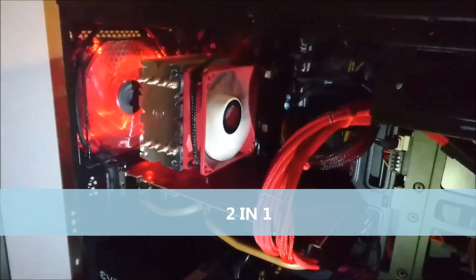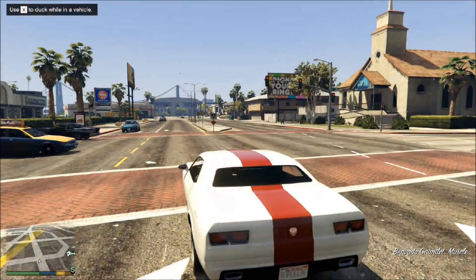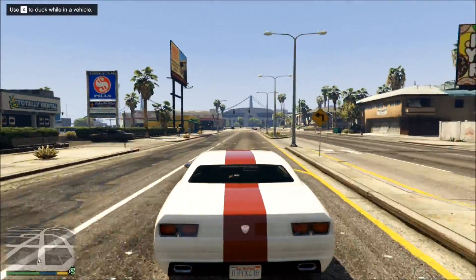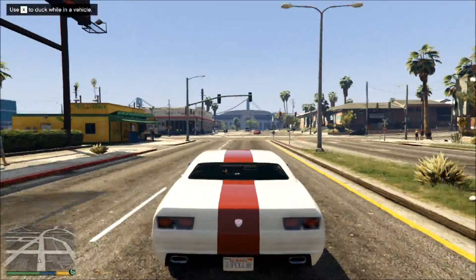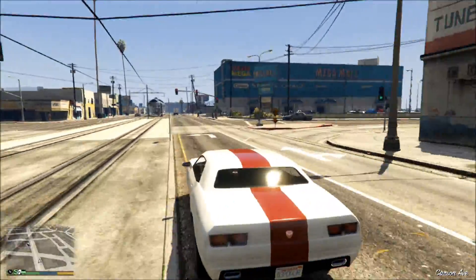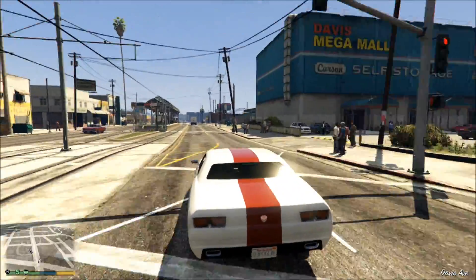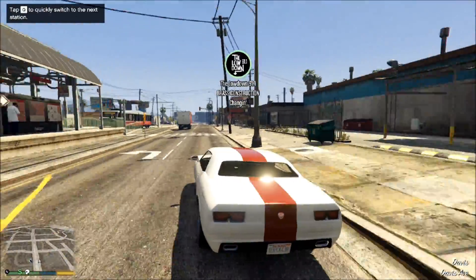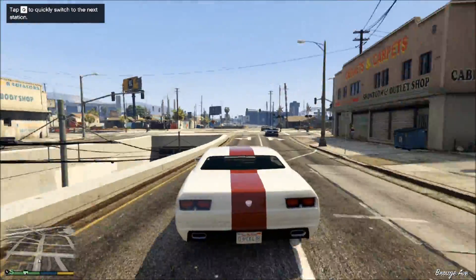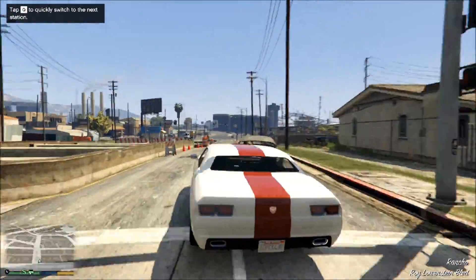So what we're going to do today is benchmark this card — both the HD6950 and the HD6970 profile — and see if this 6000 series card can actually play any games in 2016. I understand you're probably not going to pick one up for $5 and reflash it like I've done, but on the used market you can still pick one up for around about $40–$50, so I'll run the benchmarks and you can decide if at that price point this card is for you.